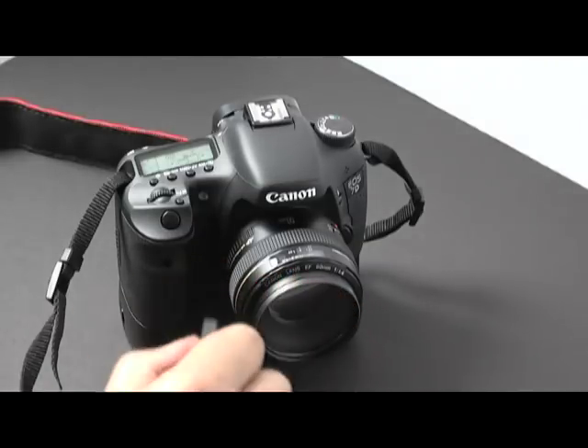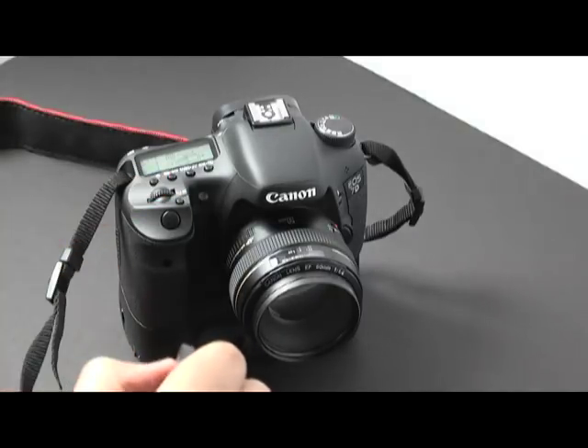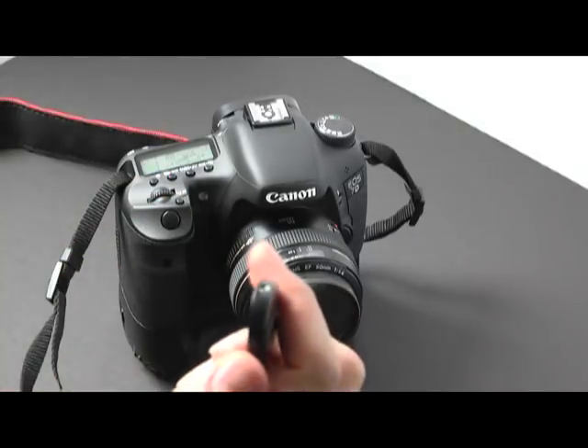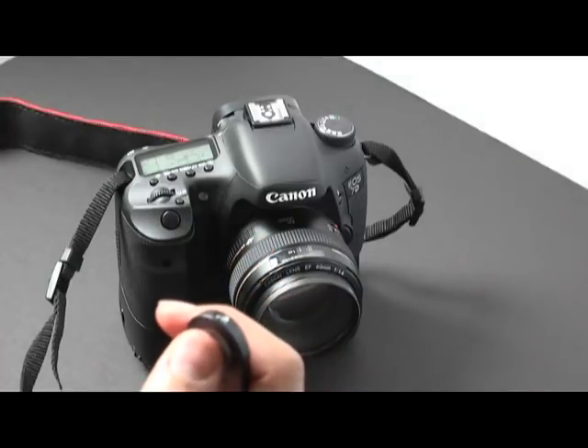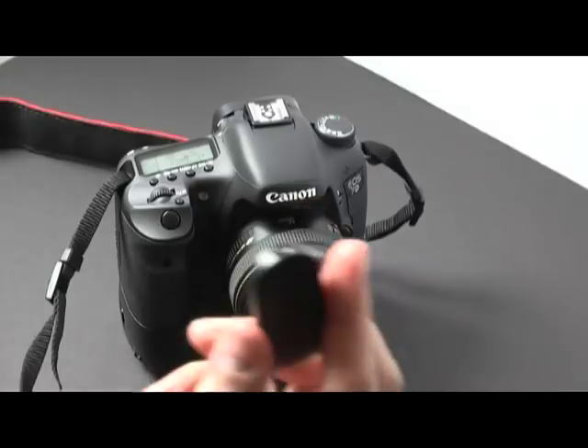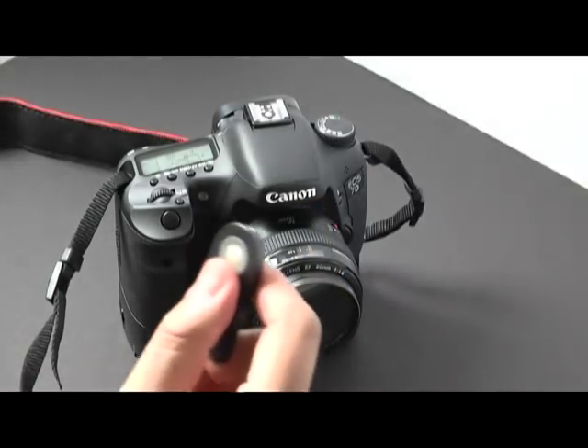You have to have it facing the actual camera, infrared to infrared, in order for it to work. That's how you use this wireless remote. If you have any questions, please comment, rate, and subscribe.